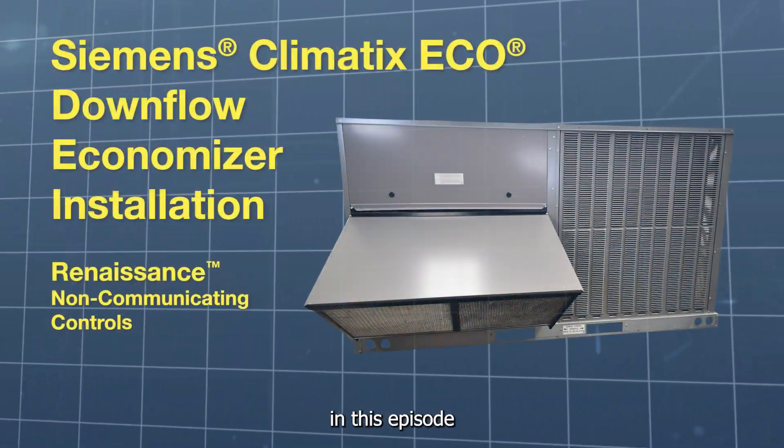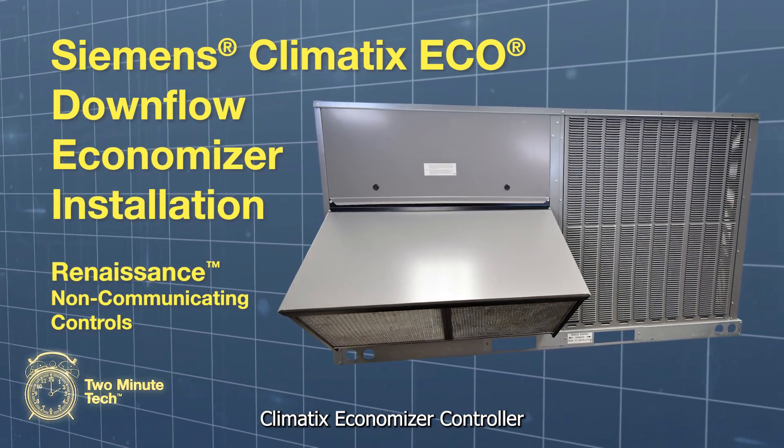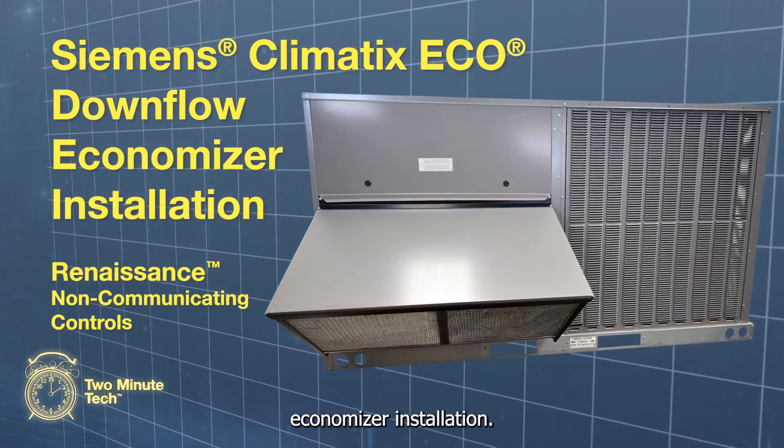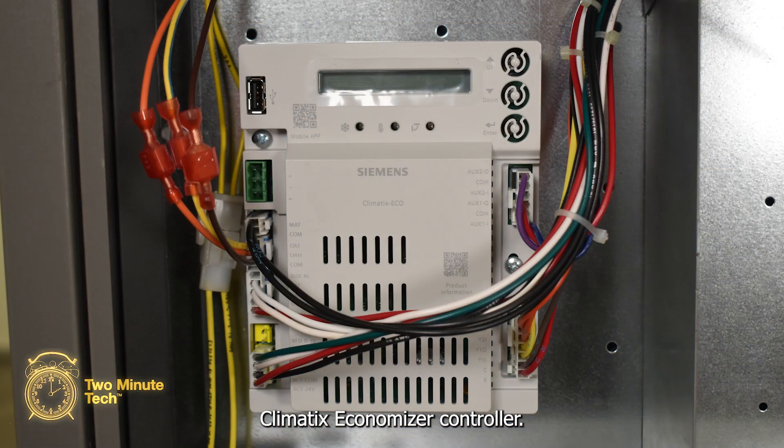Welcome to the 2-Minute Tech. In this episode, we'll go over the Siemens Climatics Economizer controller and a downflow economizer installation. The economizer includes the economizer, the outdoor air filters, the hood sections, a hardware bag, along with the Siemens Climatics Economizer controller.